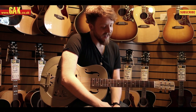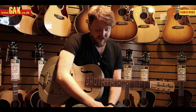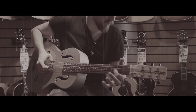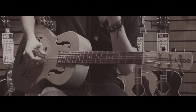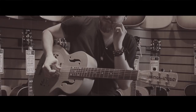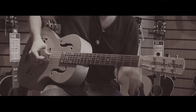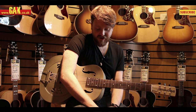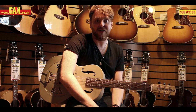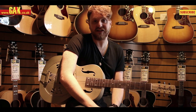Hi, I'm Lewis at GAK.co.uk and this is the Gretsch G9201 Honey Dipper resonating guitar. I really love this guitar. It's got that sound that the old Delta Blues players had on their resonator guitars — it really has got it down. It sounds exactly like it, and for not a bad price either.